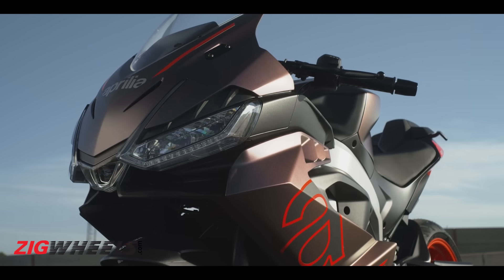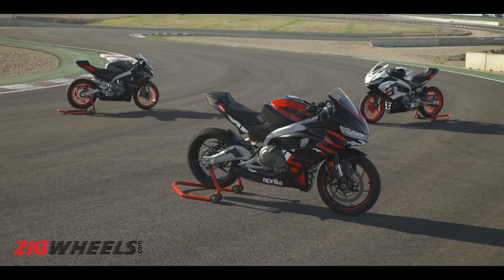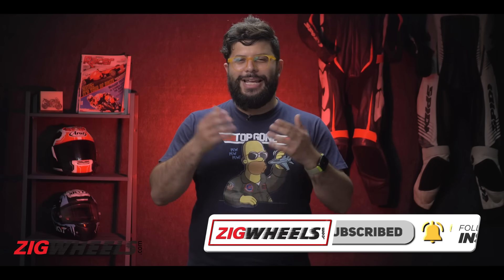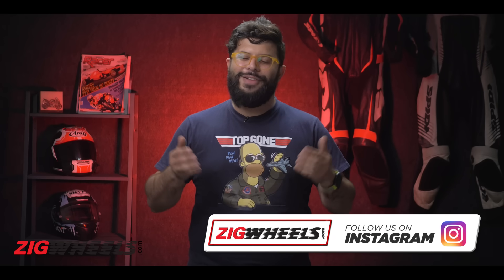What do you think about the RS457? This bike will be launched during the Bharat GP proceedings, so make sure you are notified for when our review video or walk-around video of this bike drops on our channel. Don't forget to like and share this video. This is Jeanne signing off. Thank you for watching.